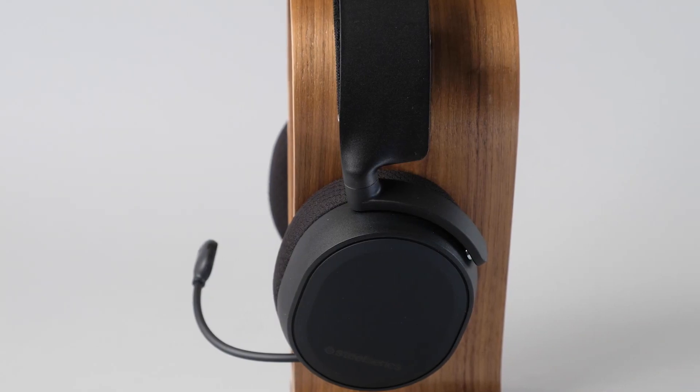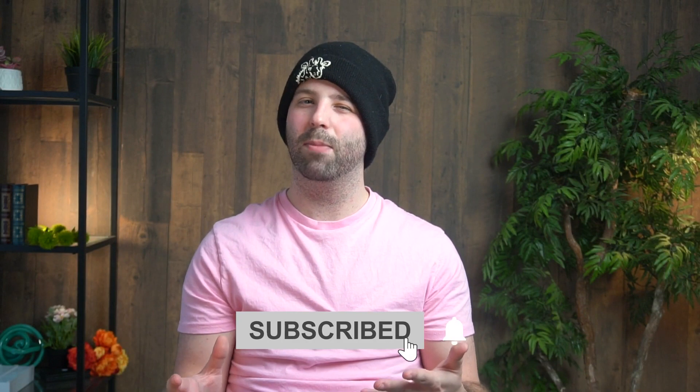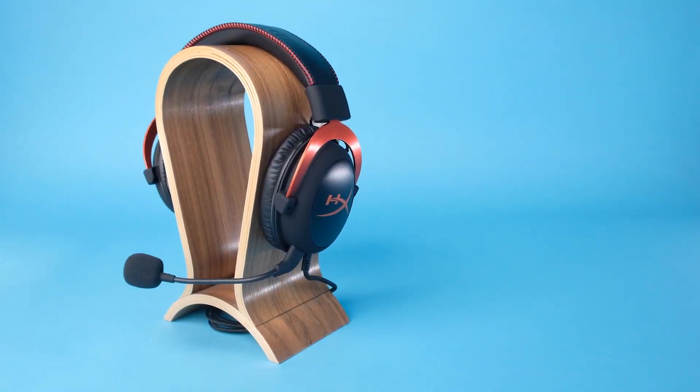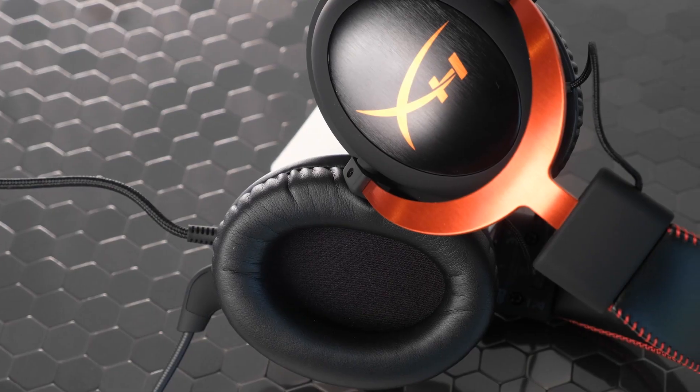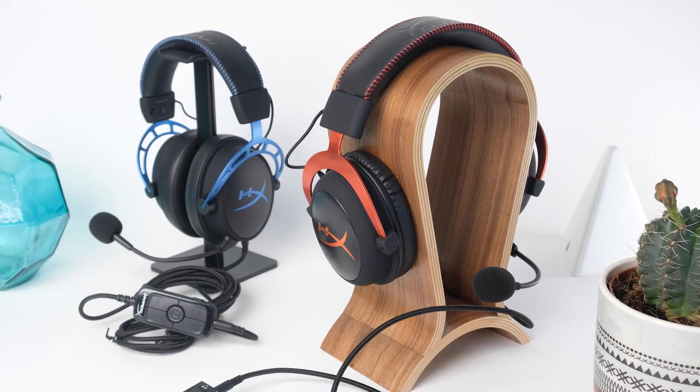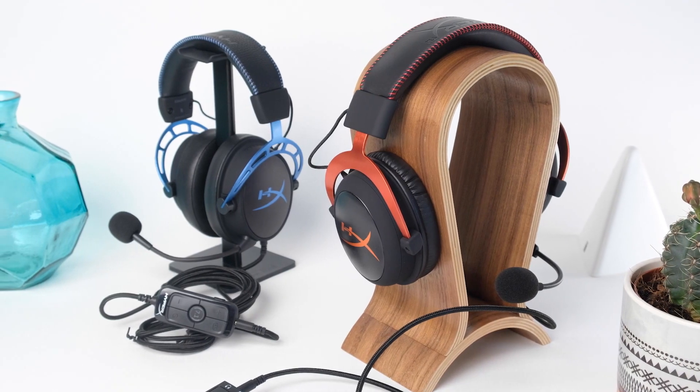But that's just my opinion — let me know your thoughts in the comments down below. Give the video a like if you learned anything, and maybe hit that subscribe button if you enjoy these types of reviews. If you're interested in alternatives, check out the video on the HyperX Cloud 2 — it's a similarly priced gaming headset that's a great alternative if you're not sold on the Arctis 3 but like the idea of a great gaming headset under $100.